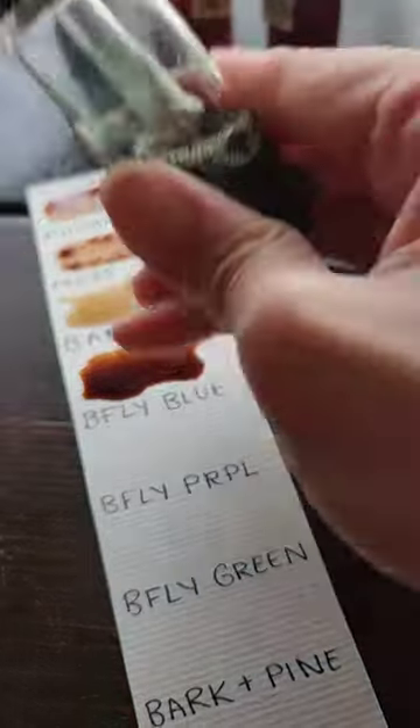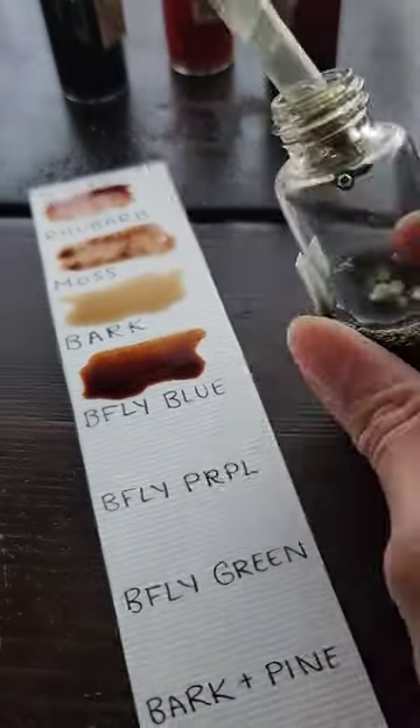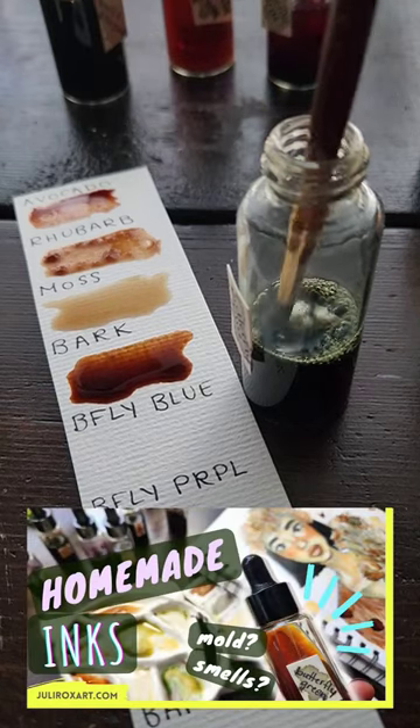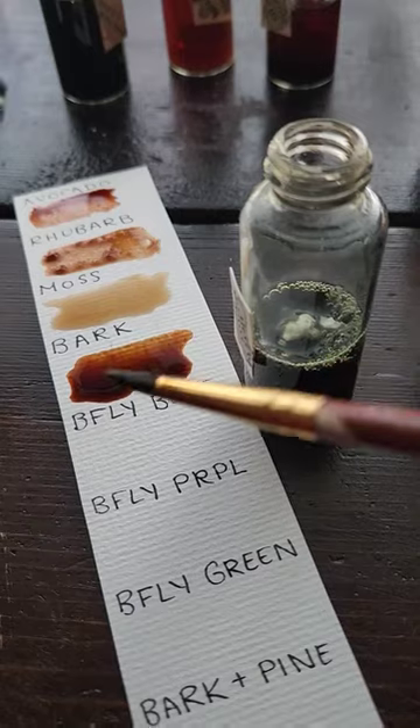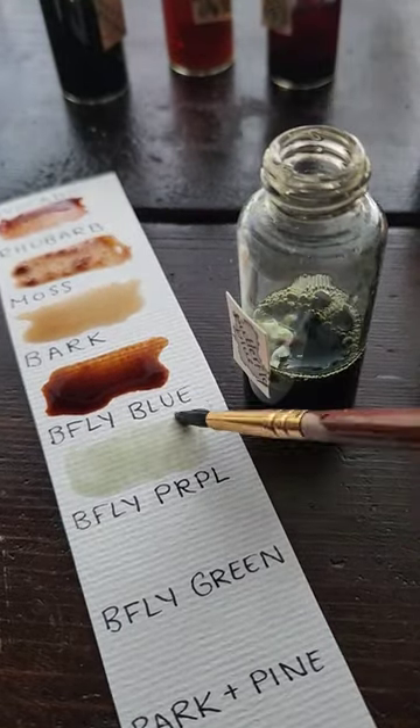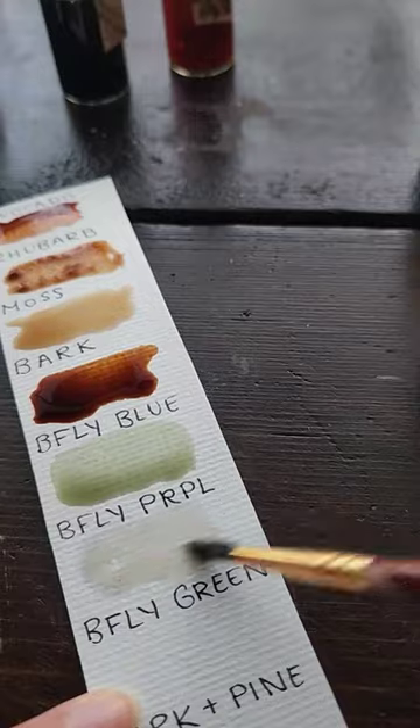I uploaded a video about ink making over three years ago, and then when I returned from my Eat, Pray, Love adventure in South Korea, I filmed a follow-up video about them. Since then, a few of my inks grew some mold — maybe it was because I reintroduced them to oxygen after having them sit unopened for so long.